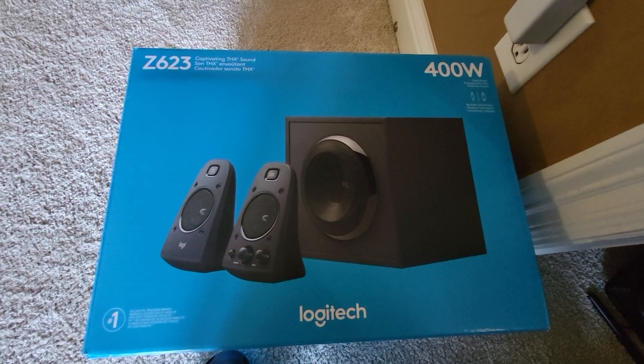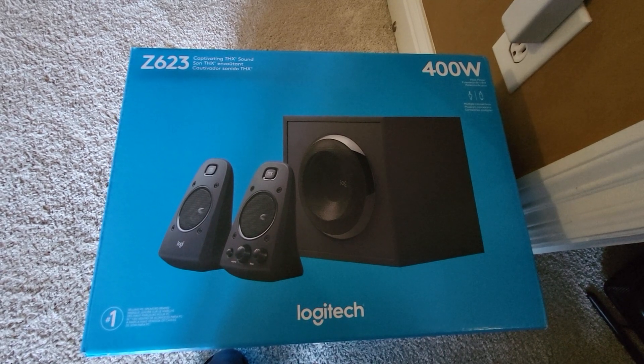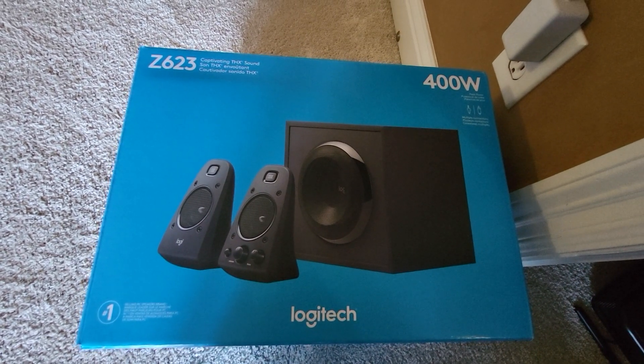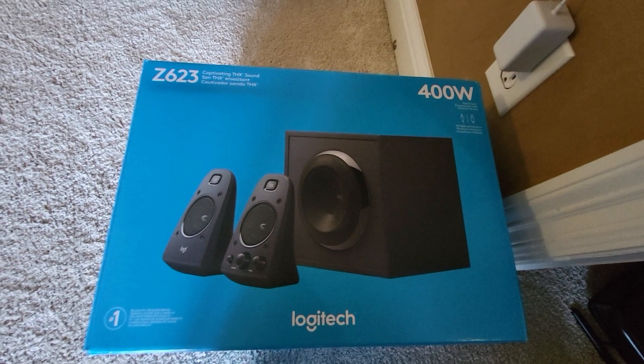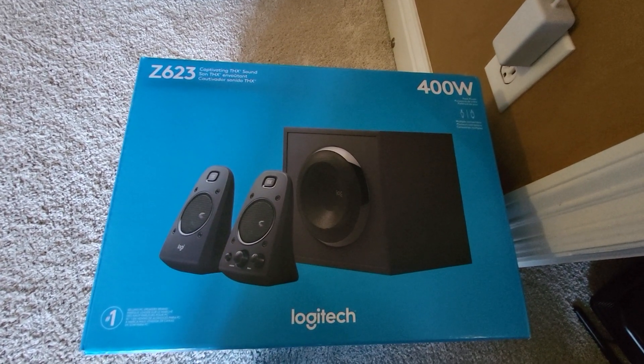It's 2.1 surround, but it does have THX sound, which actually works really, really well with the next-gen. You can see the subwoofer — a pretty good size. Believe it or not, the sound is actually really good coming from these. This was $119.95.